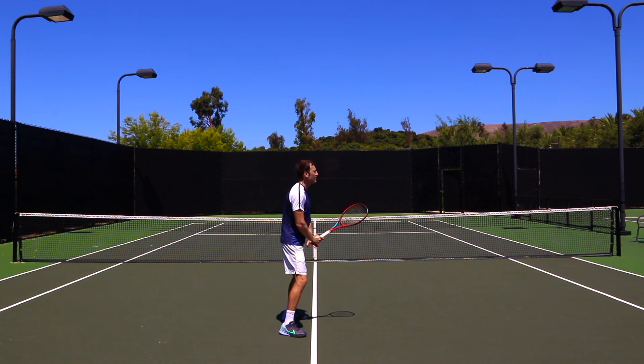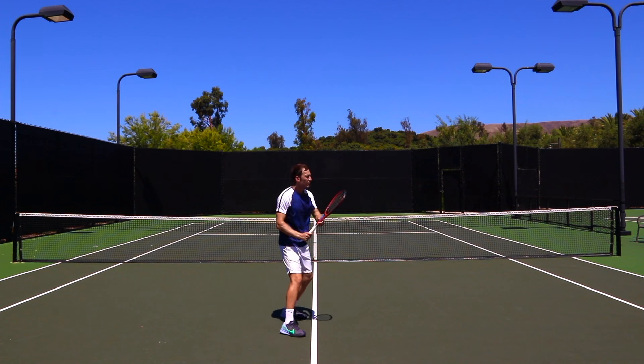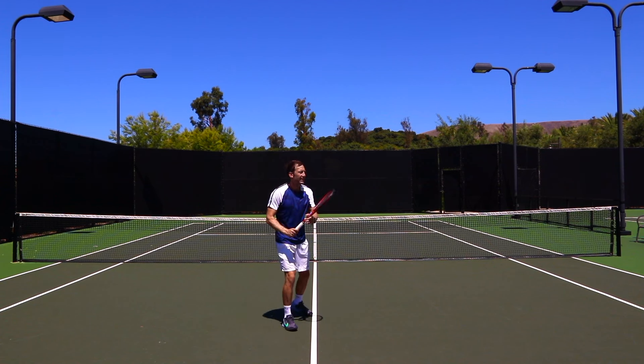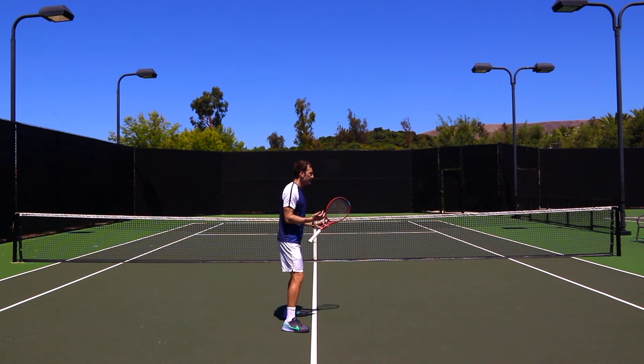Hands close to the hip and not too high on the ready position — just hip level — because it's going to be much quicker from here to take the racket back and keep that second part faster, quicker, and more compact. After we've prepared, the knees are of course bent and balanced.